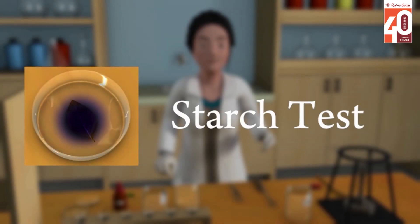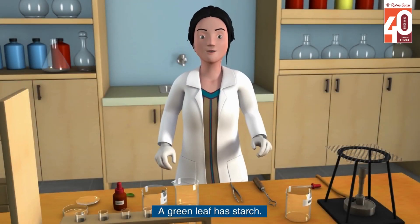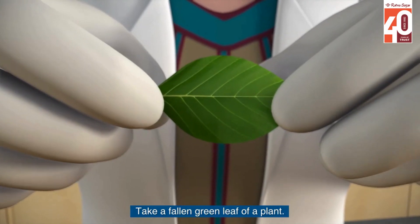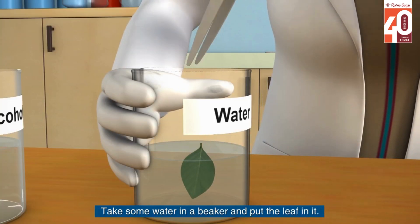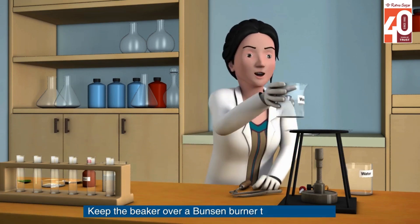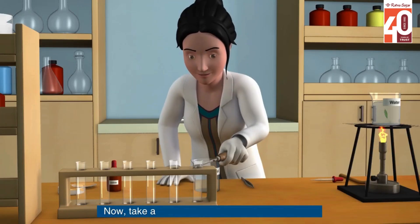Starch test: a green leaf has starch. Take a fallen green leaf of a plant. Take some water in a beaker and put the leaf in it. Keep the beaker over a Bunsen burner to boil the water.